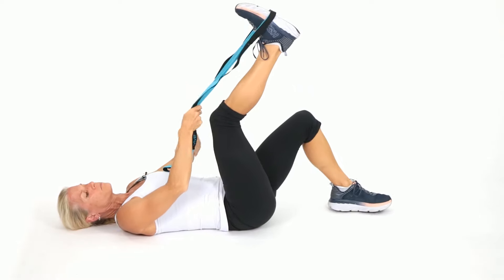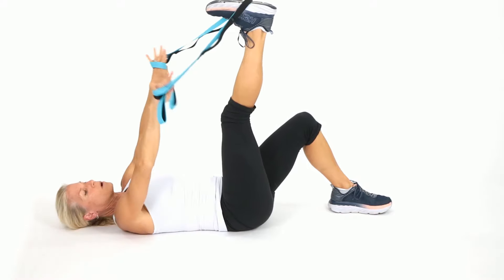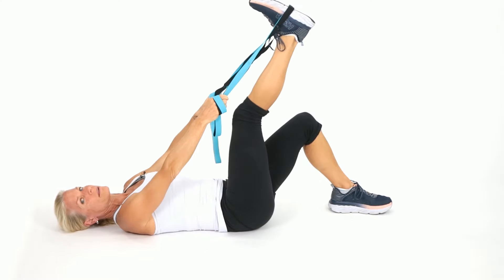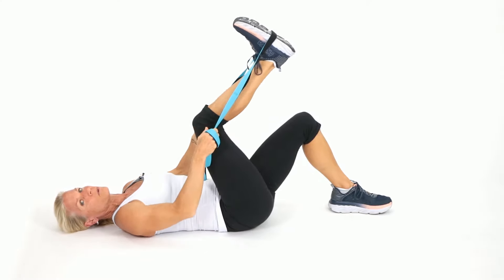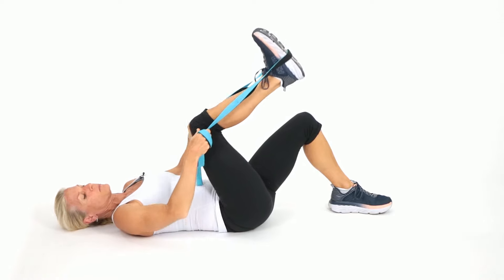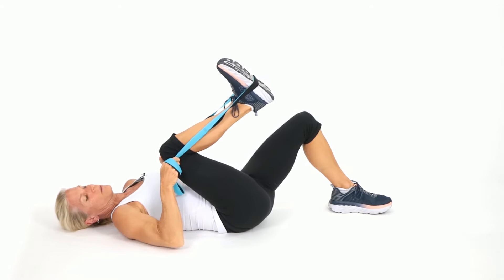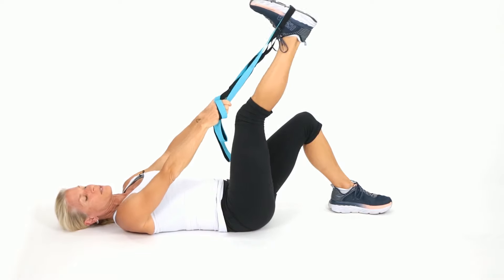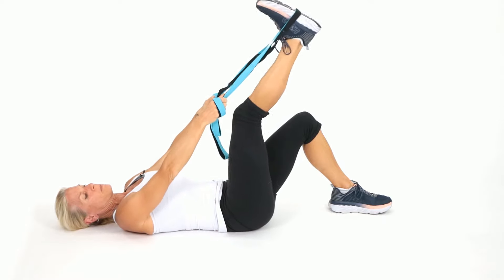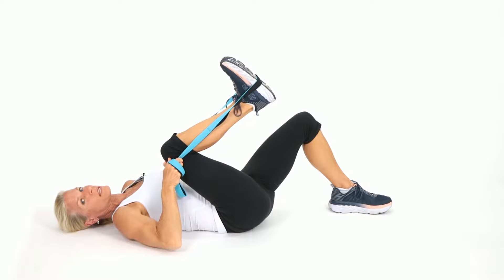Put the left leg flat on the ground. You can put the strap inside your shoe for more support or just wrap it around. Pull the knee into the chest and push it away — just a gentle pull. We're not muscling it, not having a wrestling match with yourself. This is a knee-to-chest stretch, great for the hip and the lower back. Even if you just have a stressful day or want to unwind, these are great things to do.